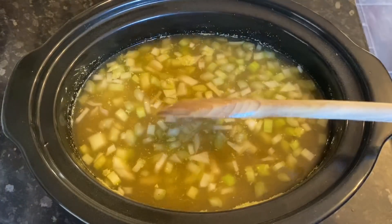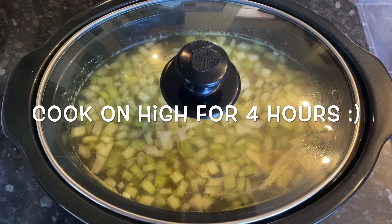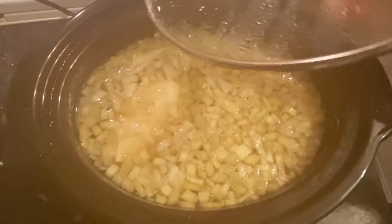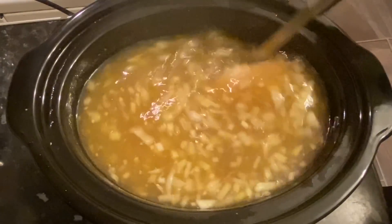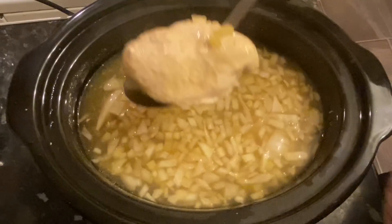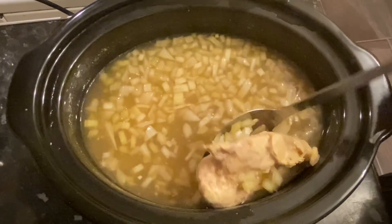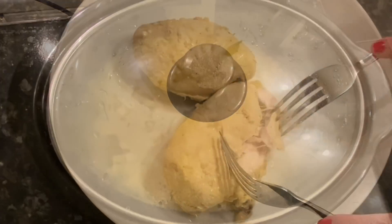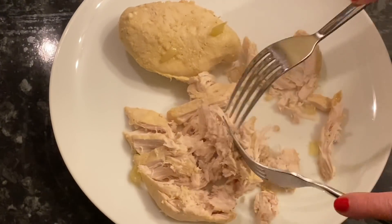Give it a wee stir round, then pop your lid on and cook for four hours. After the four hours, come back, give it a stir, and dig out your chicken. Pop it onto a plate and shred it up. The chicken will be fully cooked by now — in fact it's probably been fully cooked for about an hour already.